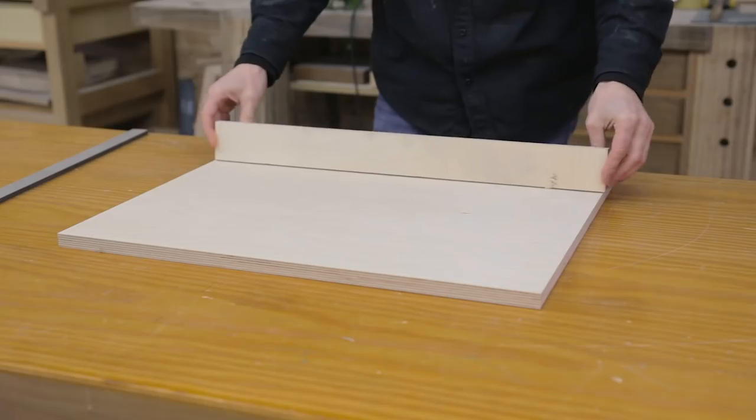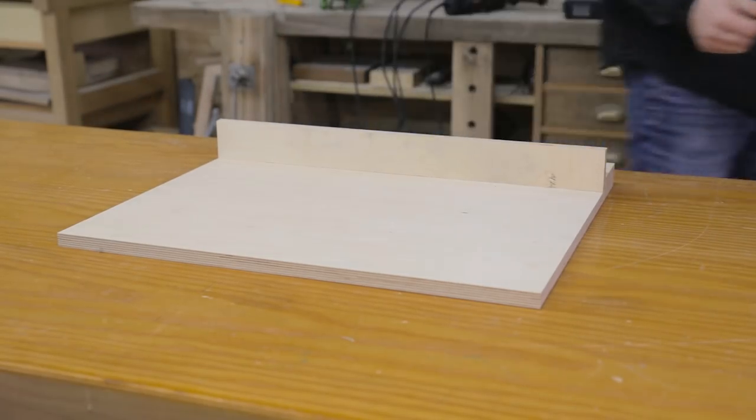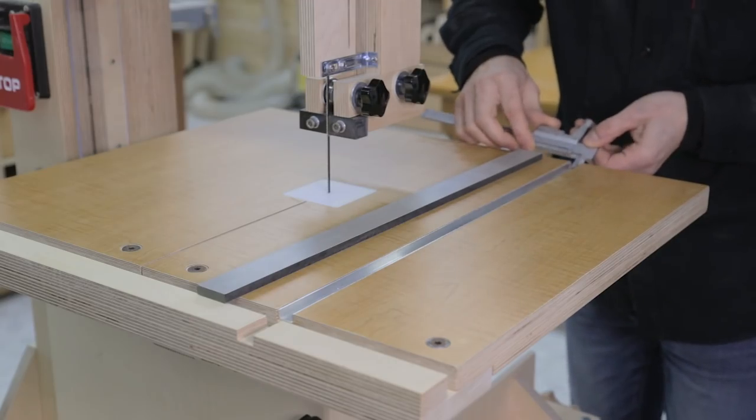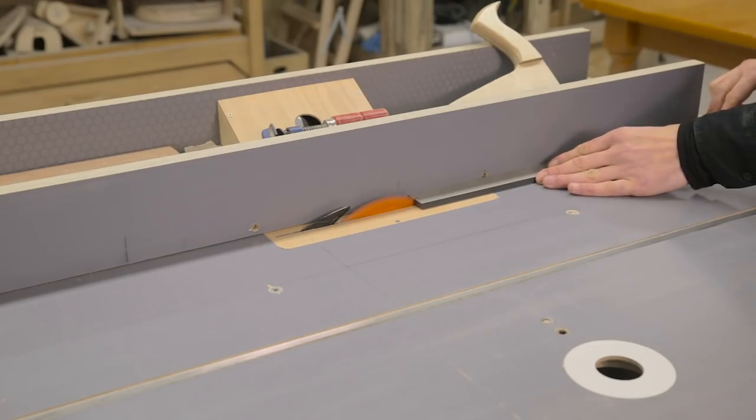After cutting all the plywood pieces to size, I machined this part that will slide along the U-shaped slot in the band saw table. I'll use this piece of HPL, although any kind of hardwood will do as well.